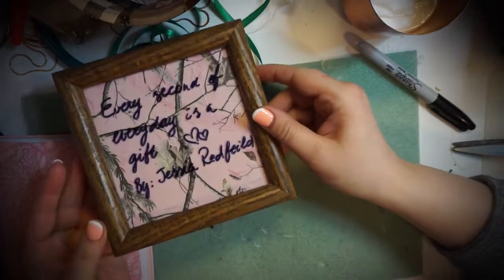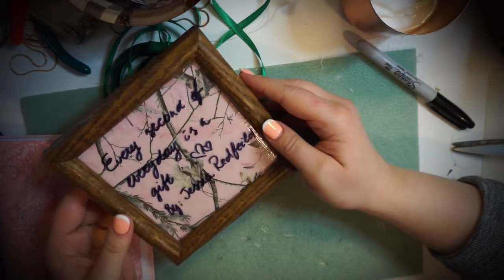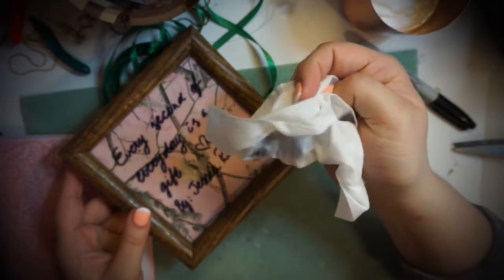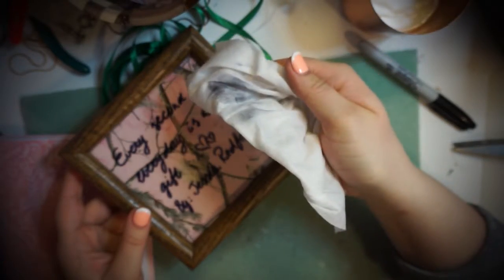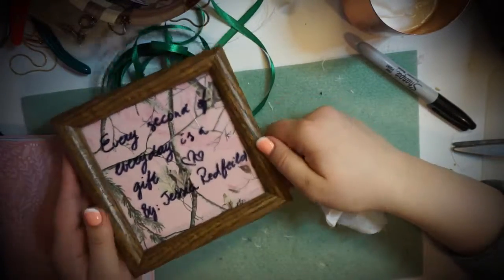After it dries, you can either hang it on the wall or put it on your shelf. And if you feel like writing something else, you could just get a Kleenex wipe like this. I've made mistakes a few times trying this, so just clean it off and write whatever else you feel like that day.